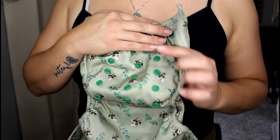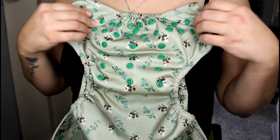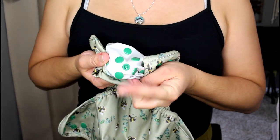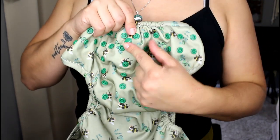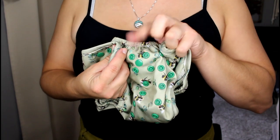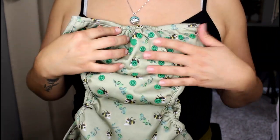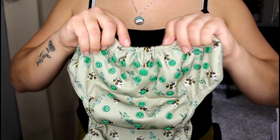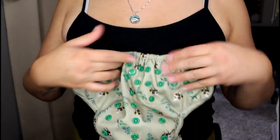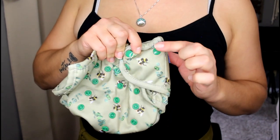On the front, there are four rise settings so you can fold it down small for a little kiddo or all the way out for a bigger toddler. There's one snap in the middle on the inside — if you have snap-in inserts, you can snap right in. It also marks the center of the diaper so when wrapping around baby you can check you're centered. There's also elastic on the front for a nice fit below baby's belly button.